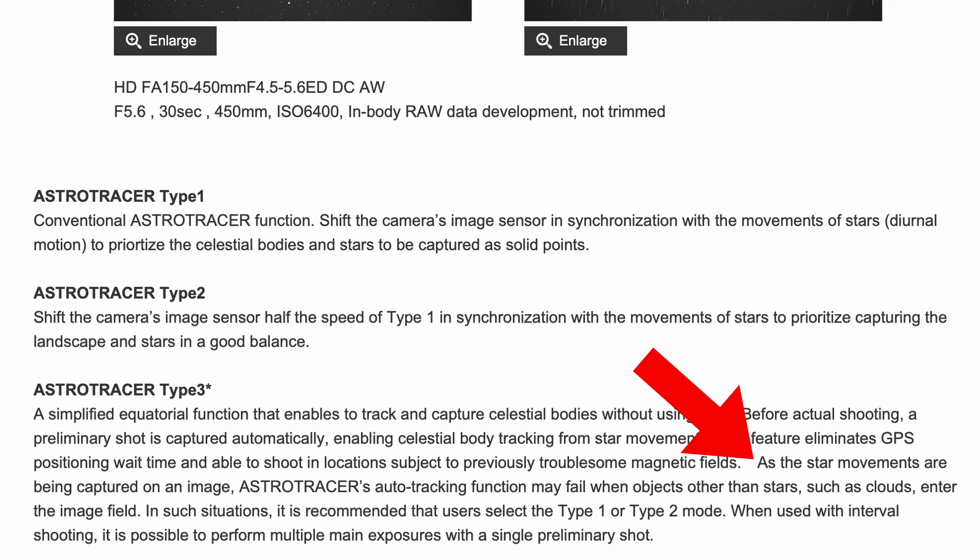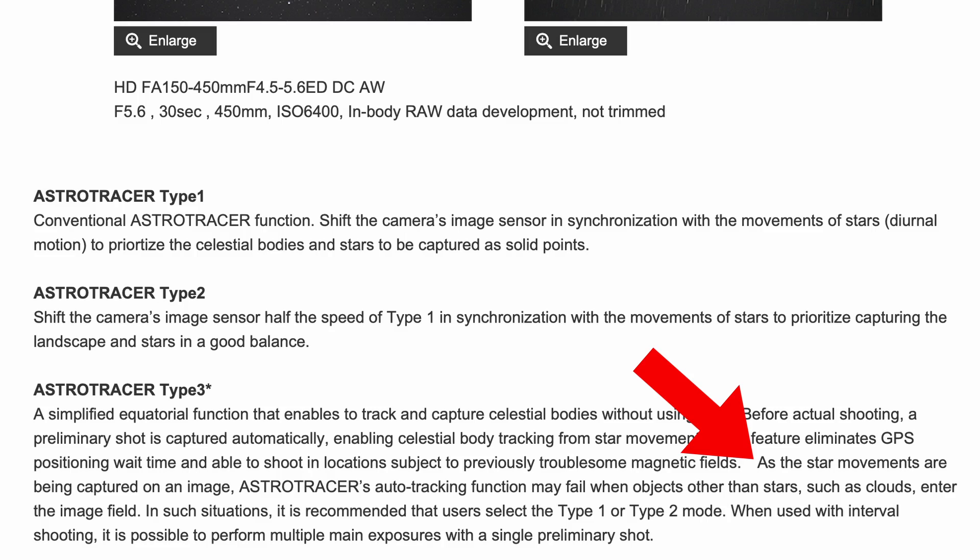Here's where it gets a little dicey. As the star movements are being captured on an image, AstroTracer's auto-tracking function may fail when objects other than stars — such as clouds, and I'm assuming planes — enter the image field. Everything has a weakness. There's no get-out-of-jail-free card switching from one version to another of AstroTracer. I've got a lot of planes flying over where I live. Maybe AstroTracer Type 3 won't really notice something that small — maybe it's doing a whole evaluation of the night sky and one thing moving at a different speed won't matter. Clouds, I can understand — they'll be big and start obscuring what AstroTracer is looking at.